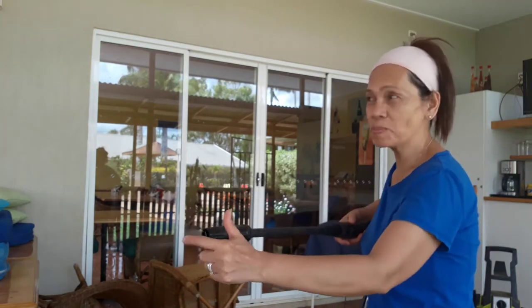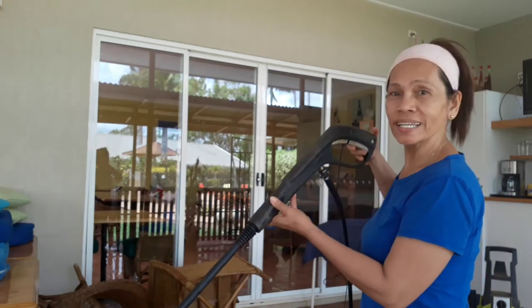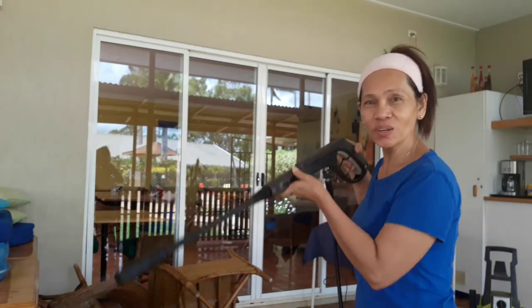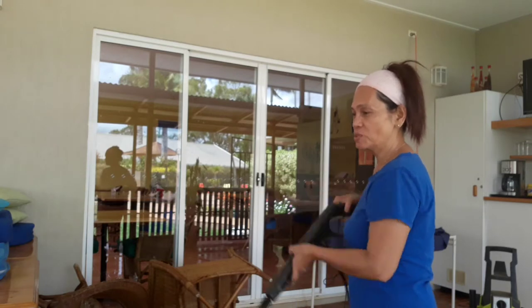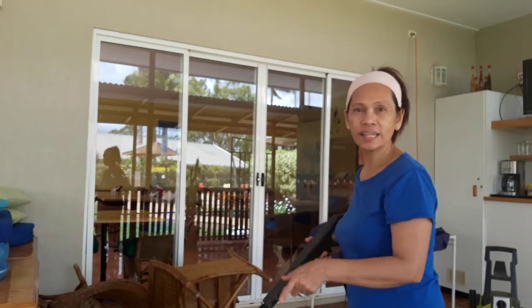It comes out with very powerful water — we call it a water pressure cleaner. I have to do this because it looks very dusty — all the chairs in this patio breakfast area. I love doing this, I'm gonna show you!